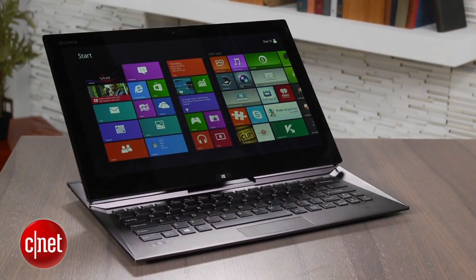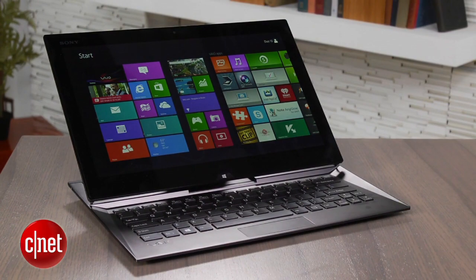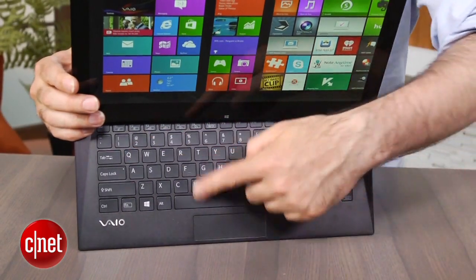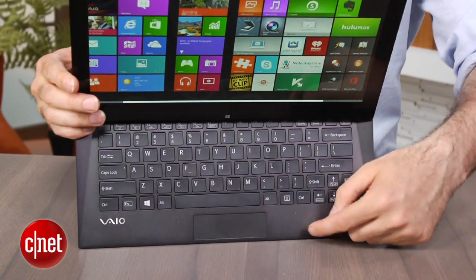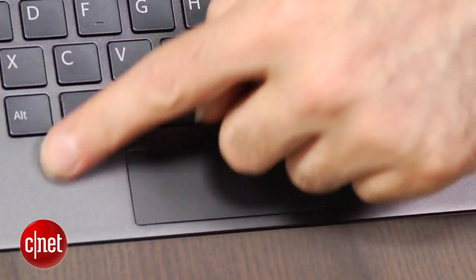This new 13-inch version improves on a lot of things about it. Obviously it has a bigger screen. I think the keyboard works better. Instead of a tiny little track point, they've actually managed to work a very small touchpad up in the front here.